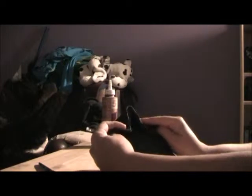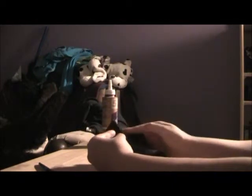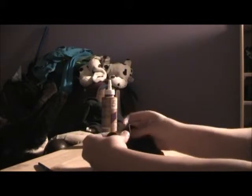Put two ends evenly, two ends evenly like that. Fold — you fold this down.